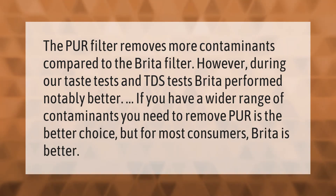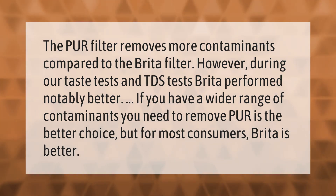The Pure filter removes more contaminants compared to the Brita filter. However, during taste tests and TDS tests, Brita performed notably better. If you have a wider range of contaminants to remove, Pure is the better choice, but for most consumers, Brita is better.